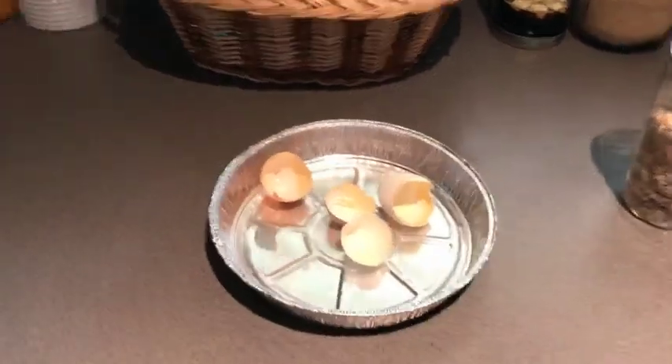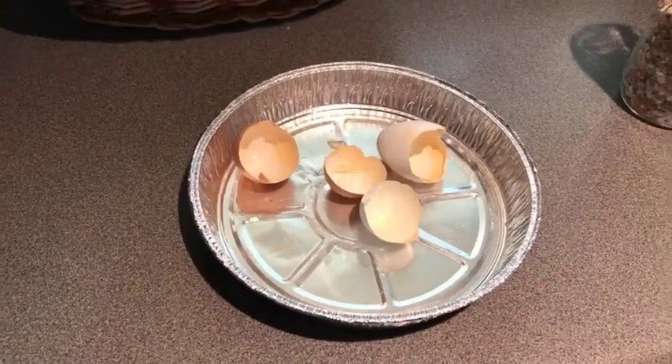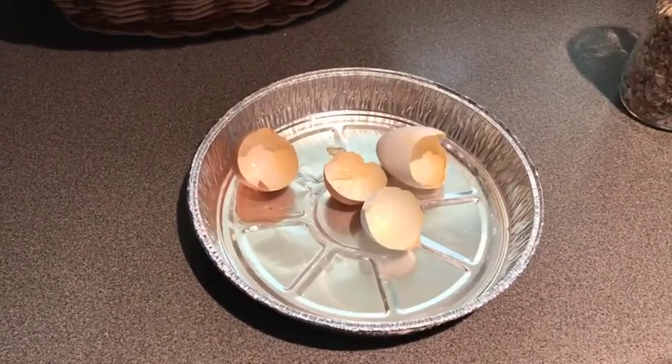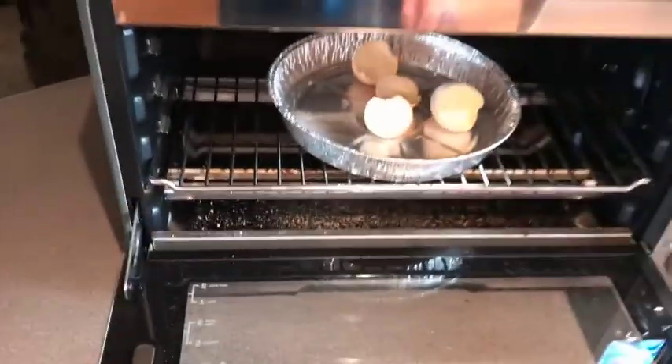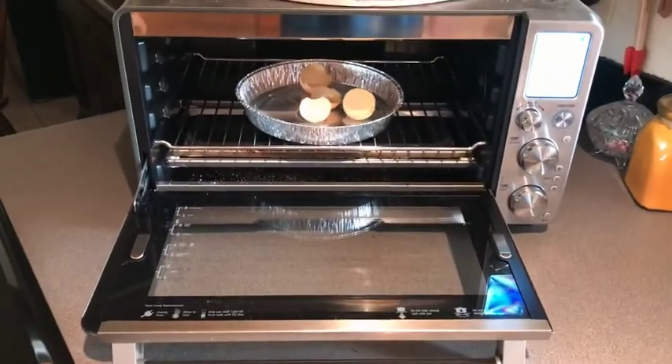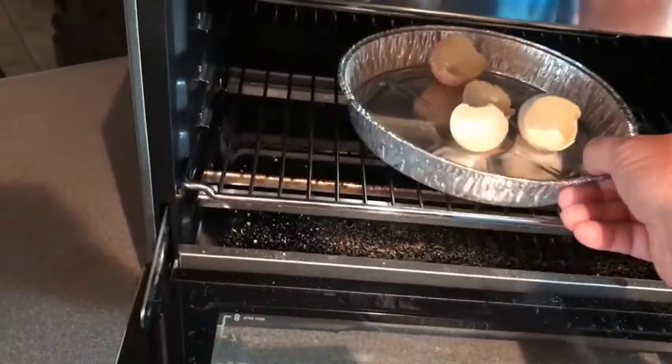We raise chickens so we have a lot of eggs, and what we do is save the eggshells that we use. Just save them like this and put them in a little pan, then pop them into our little oven and toast them lightly to dry everything out and make sure that they're completely dried out.